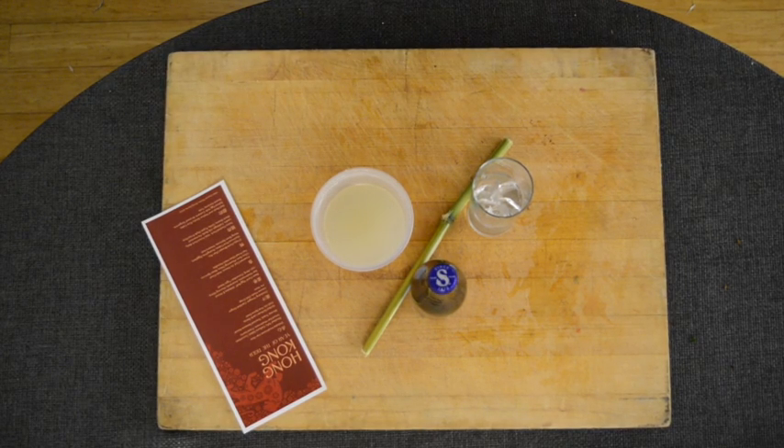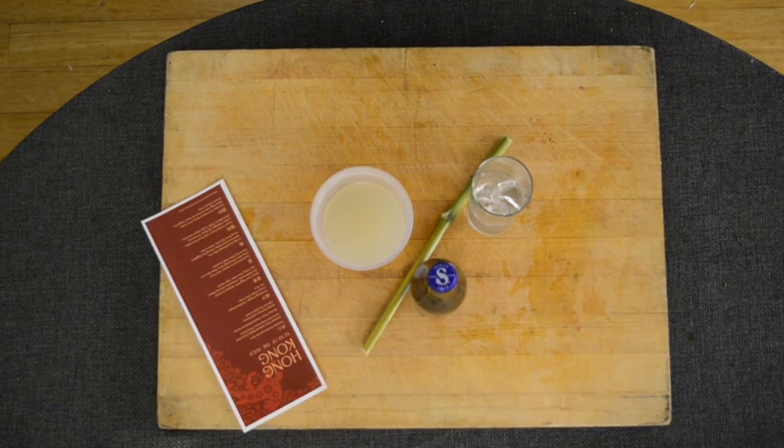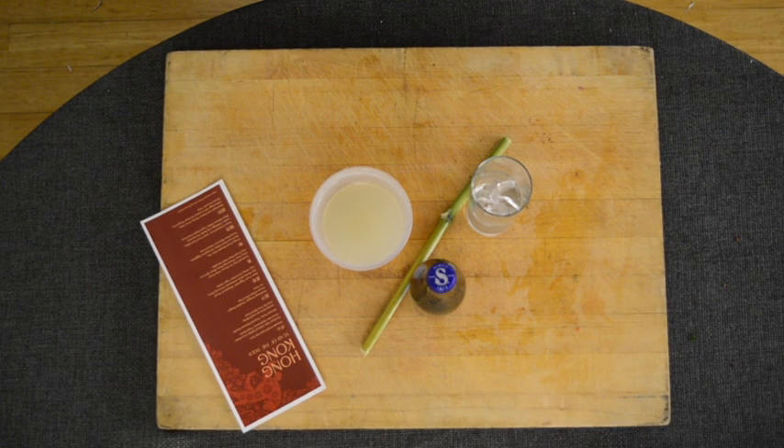All right guys, so here we have our cocktail components for tonight. As Bruce mentioned before, we would love to do alcohol to go this year, but unfortunately it's not quite passed yet as a law. So we will hopefully be able to do some real booze-heavy cocktails in future boxes, as well as a bottle of wine.